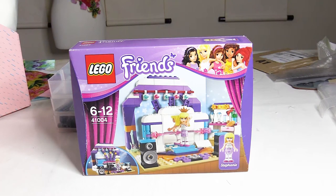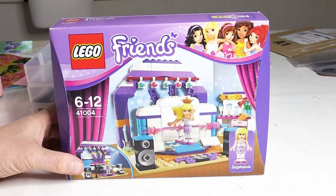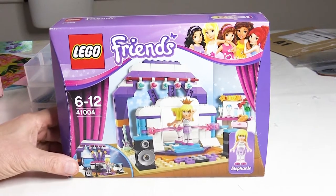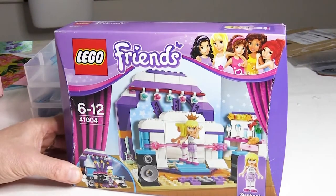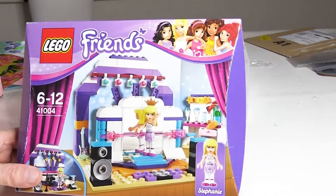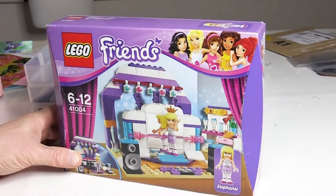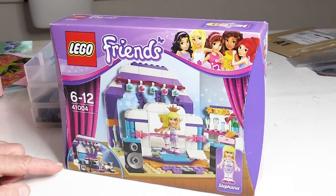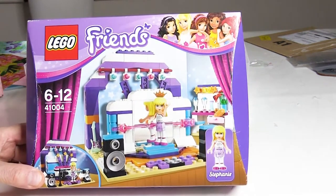Hello and welcome to Euphoria. Today I'm going to have a look at this set and have a chat about buying secondhand Lego. This is set 41004, which is a Lego Friends set from 2013, called Rehearsal Stage. It contains a mini doll which is Stephanie. I'm not particularly into Friends but I found this little set quite attractive because of some of the parts in it, and as I bought it secondhand and very cheaply I thought I'd give it a try.